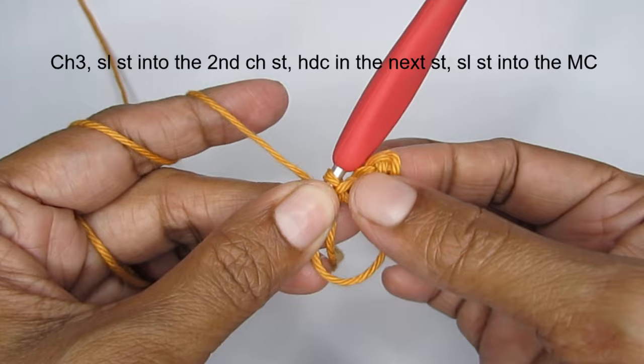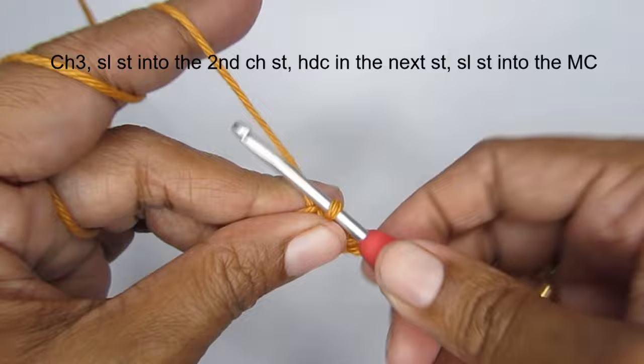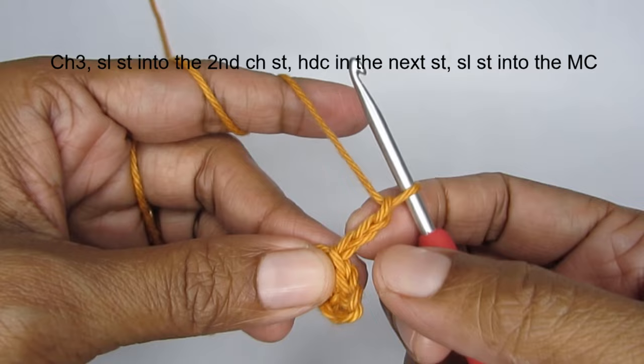So we make the next point. Start with 3 chain stitches — 1, 2, 3. Then we'll put a slip stitch and then a half double crochet into the next stitch.